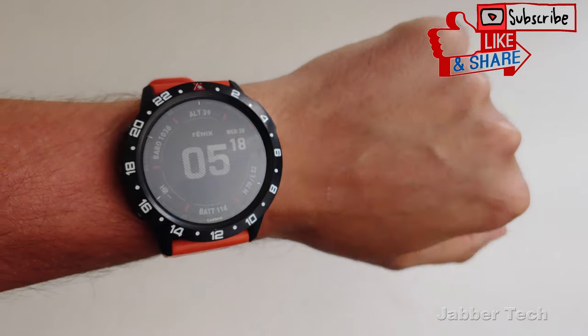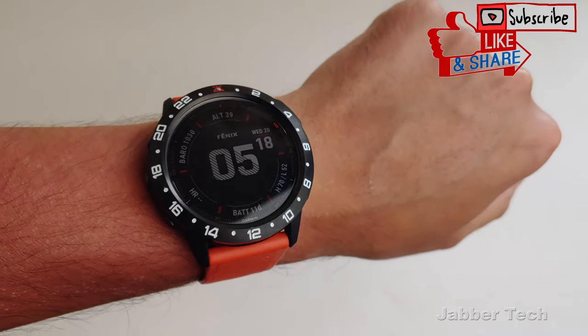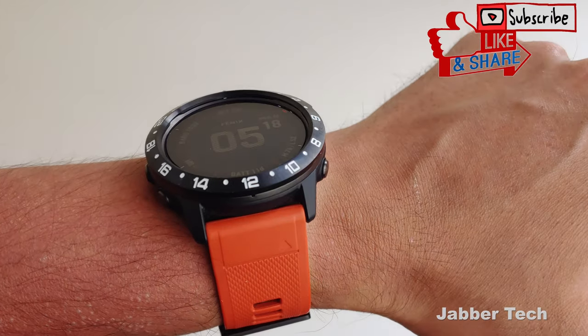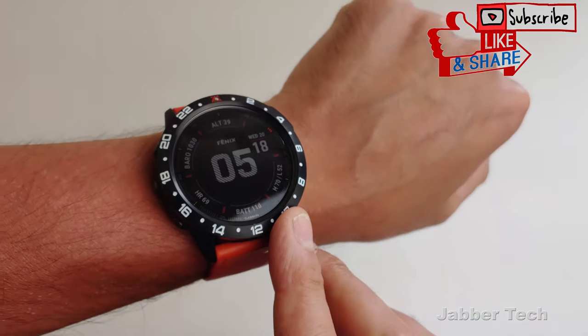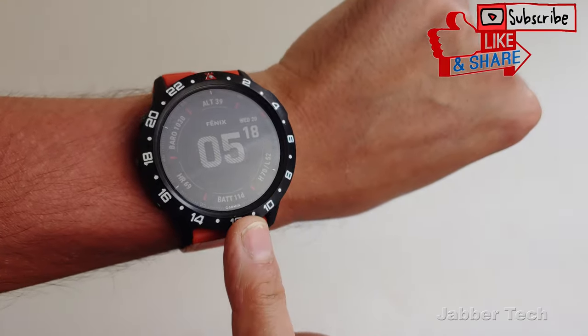Personally, I like the style and the way this looks. I think they did a nice job. And overall, even though it adds a little bit of height, I'm okay with that — just to know that my bezel is well protected. It just gives you a new design to look at. I think this looks pretty cool.